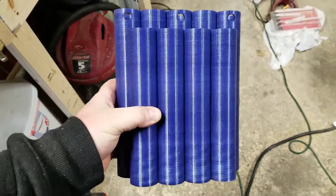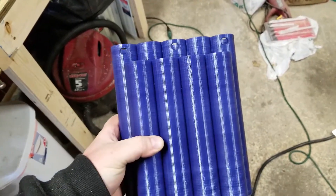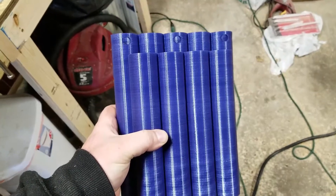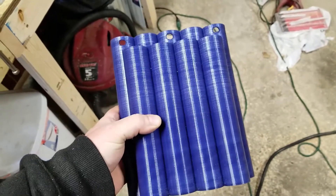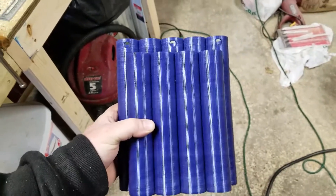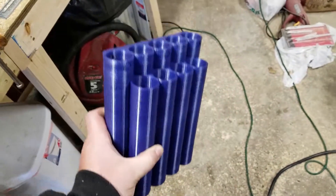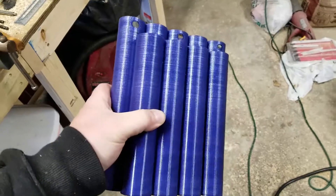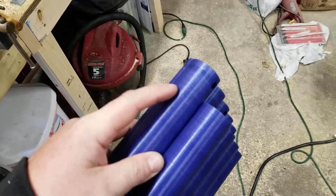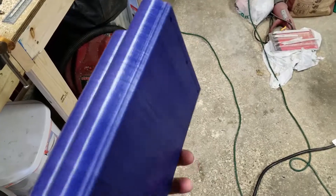This one is the one that printed on the Anet A8. You can obviously tell that it's not as tall, but the Anet only has a Z travel of about 240, which realistically is more like 230. So this one's cut down to 230, which shouldn't really matter if I stage them correctly — should be just fine. I think that printed really well too. I'm even impressed with how the Anet handled the Z going above 200 millimeters — it seemed to do really nicely.